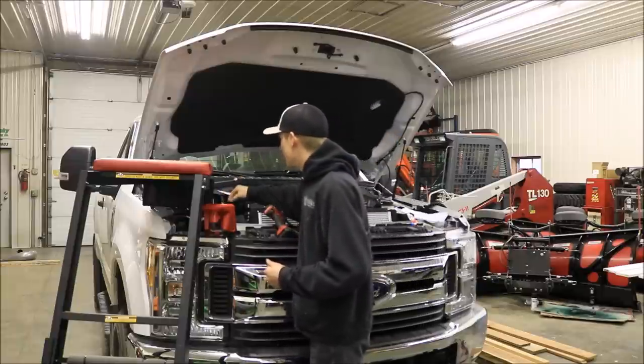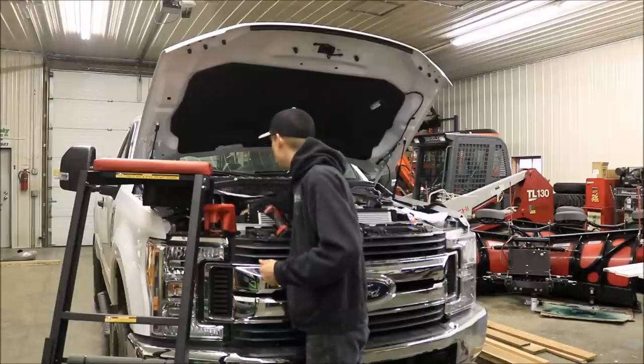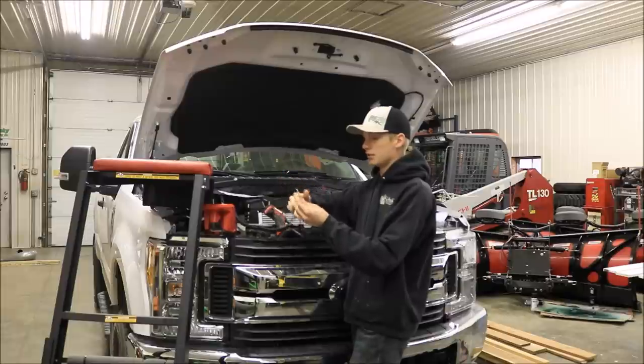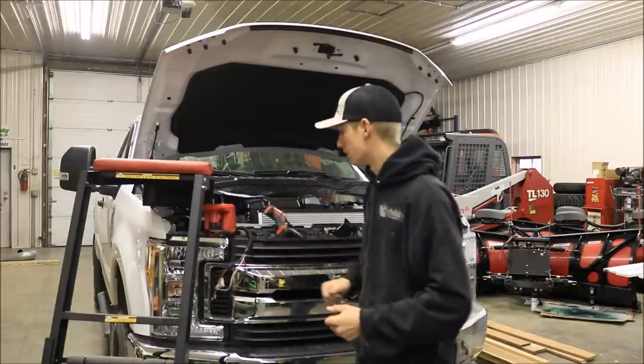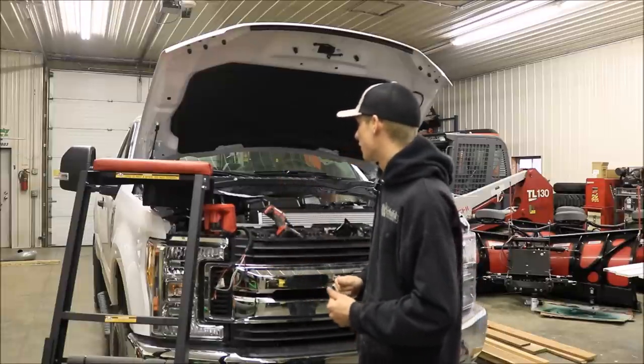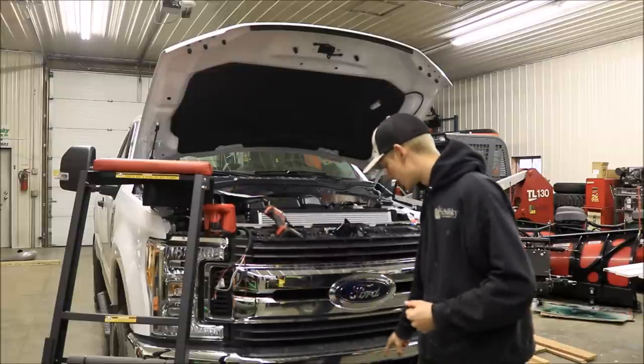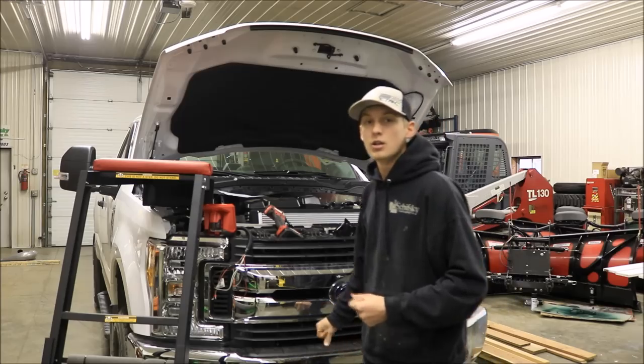We've got to put the battery in to test it obviously, and then connect all these wires to the battery as described in the instructions. We've also got to run the solenoid and the power wire that runs down to the plow connection, so we're going to go ahead and finish up doing that right now.